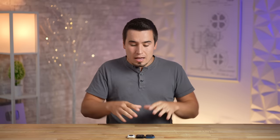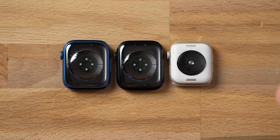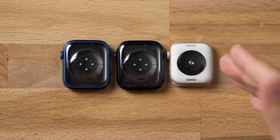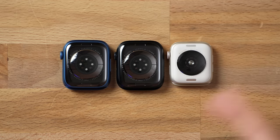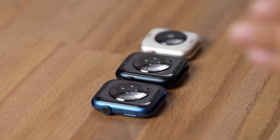Before I get these set up with the Apple Watch bands on, I want to talk about the pricing and the different case sizes. We have the smaller 40mm size of the SE2 and we have the larger 45mm size for the Series 7 and the Series 8.